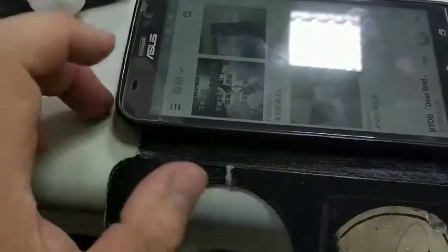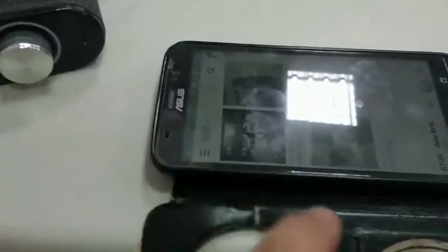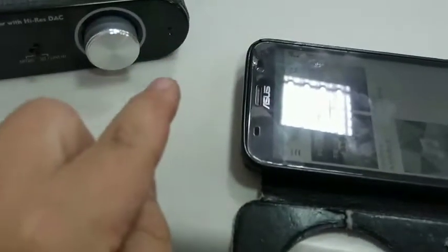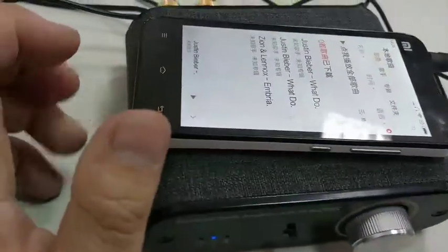Right now I want to play music from my smartphone via Bluetooth. The audio music comes from this device to the speaker via Bluetooth wirelessly.